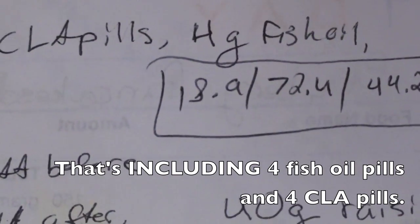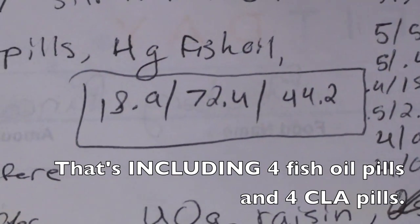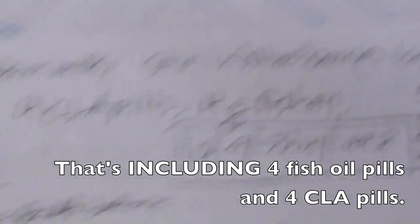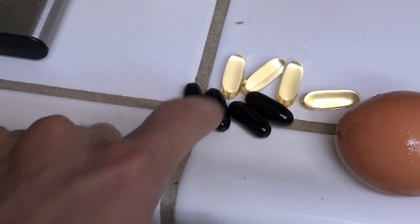The macronutrients for this are going to be 18.9 grams of fat, 72.4 grams of carbs, and 44.2 grams of protein. I'm also taking the CLA and the fish oil.